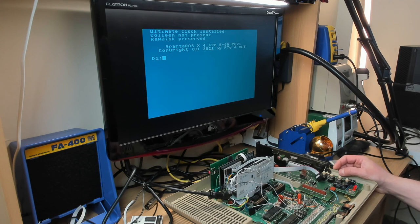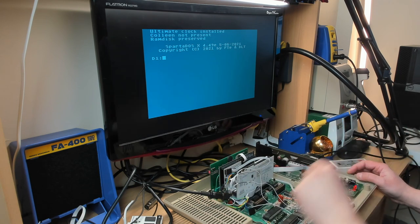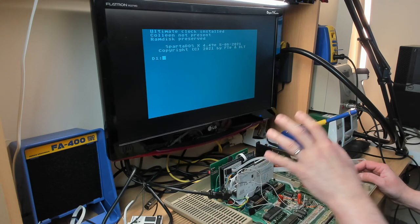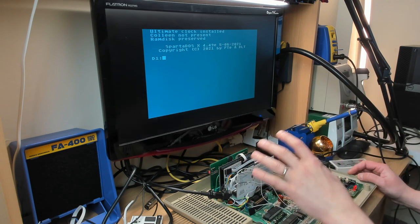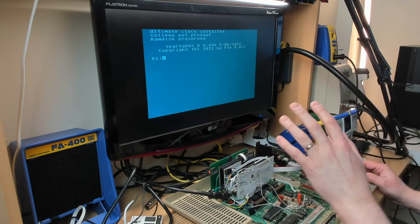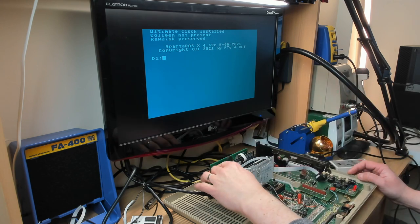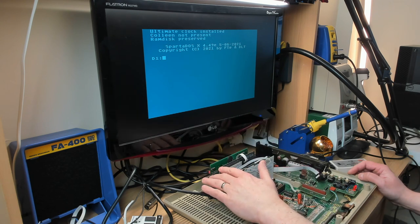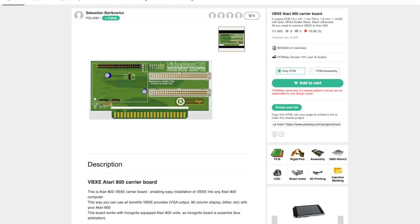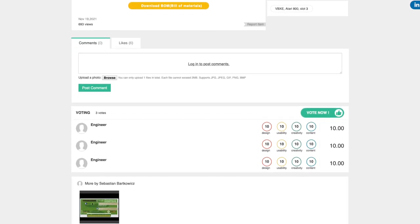Hello and welcome to another video from FlashJazzCat. This is a follow-up to the previous video about the VBXE adapter board for the Atari 800. If you watched that video, you'll know I described the installation process. This is Candlow SIN's VBXE adapter board, which I think is still available on the community section at PCBWay, so you can have that board made up and sent out.